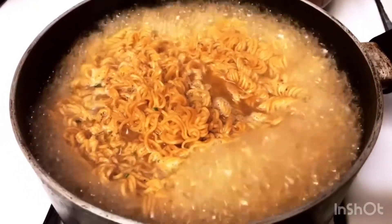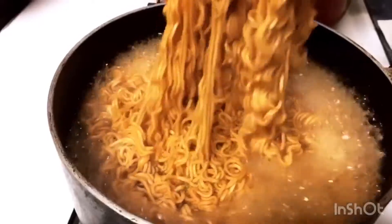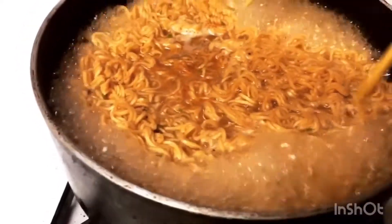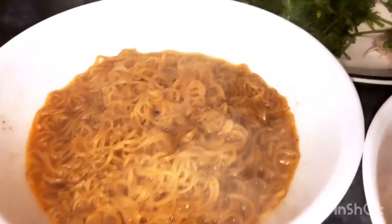I'm going to open these and toss them in. These noodles are a little bit different from the mama noodle — they're a little bit tougher, so you have to boil them a little bit longer. Alright, we're ready.